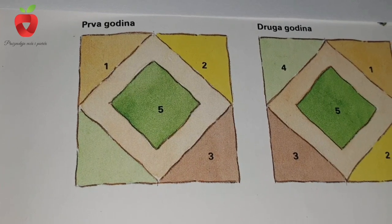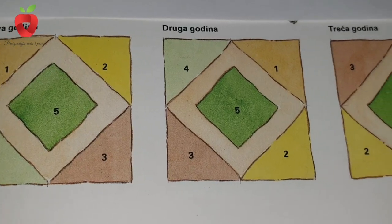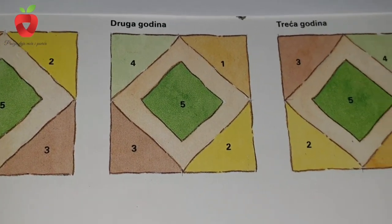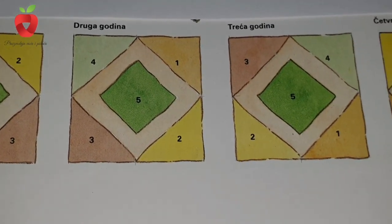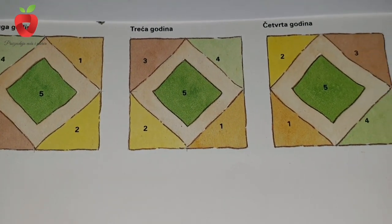On the third plot, we put onions, spring onions, leeks, garlic, sweet corn, zucchini, pumpkins, and lettuce. On the fourth plot, we put potatoes, beets, carrots, white and black roots, celery, root celery, and tomatoes.